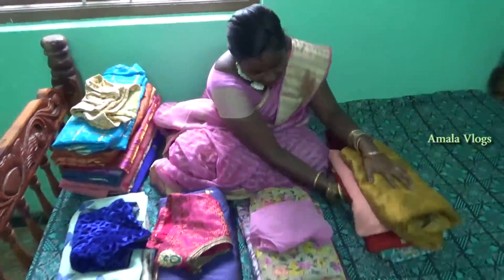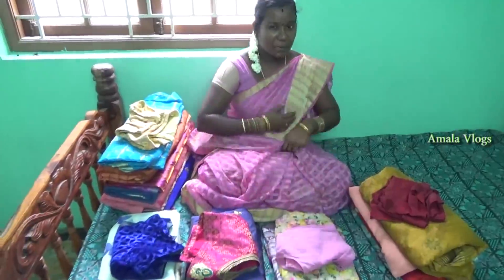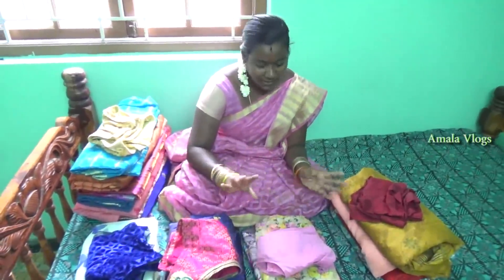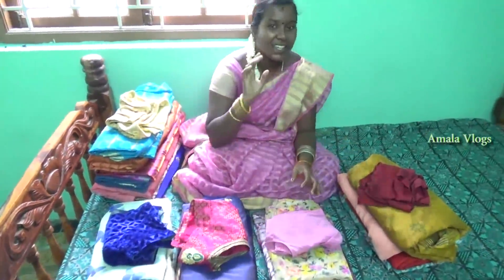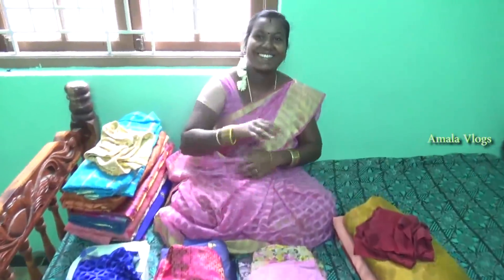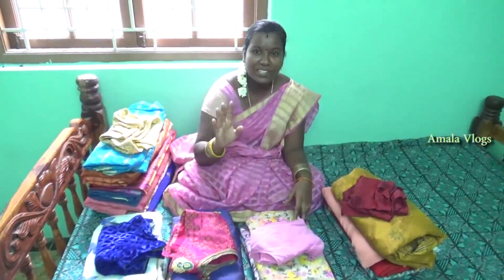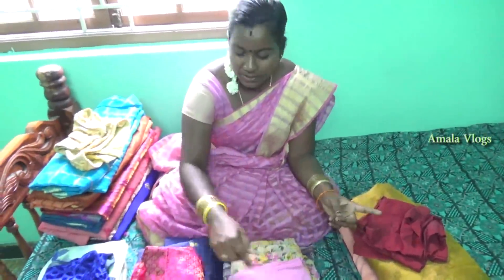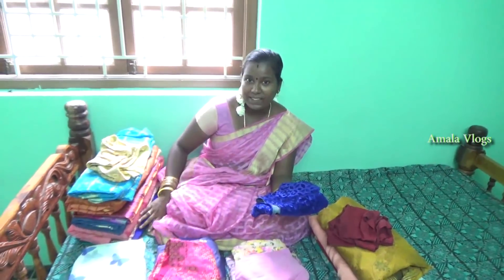This is a regular red color blouse. This is my regular blouse. This is a blue color blouse. This is a blue blouse — this is why you should be wearing it. We should wear it as a mask. It's pretty cool. You should wear it.